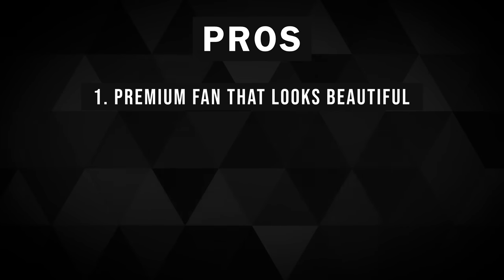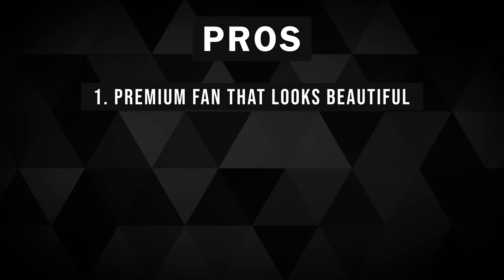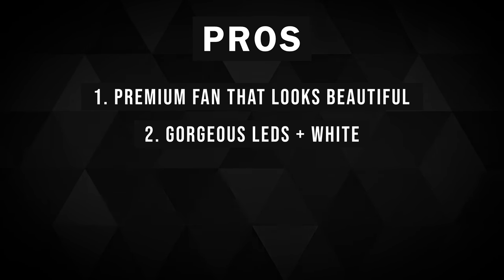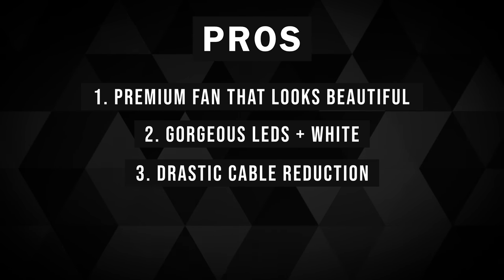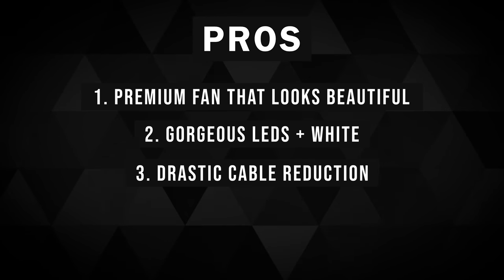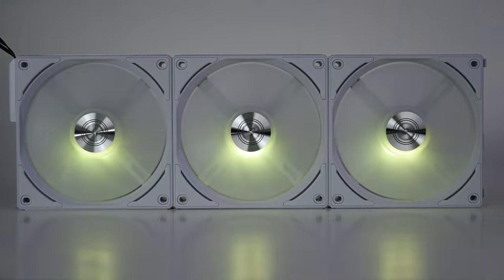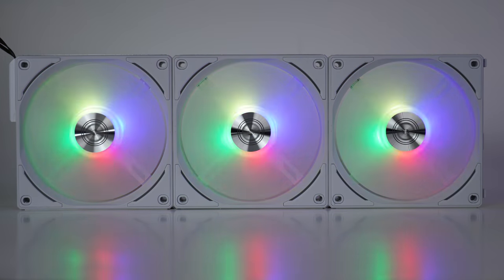For $100 US for a three-pack with the controller, or $30 for just a single fan, are these fans worth it? A thousand percent yes — three reasons. One: you get a super premium-looking fan, arguably the best-looking fan on the market right now, especially with the LEDs off. Two: you add super premium RGBW LEDs on top of that. Three: the innovation of having up to a four-stack of fans with only two cables is mind-blowing for cable management and airflow. The PWM issue is really unfortunate and I hope Lian Li fixes it, but the workaround is non-intrusive and costs only about $8–15. These are my go-to RGB fan recommendation — the AL120s — and that's not an exaggeration.